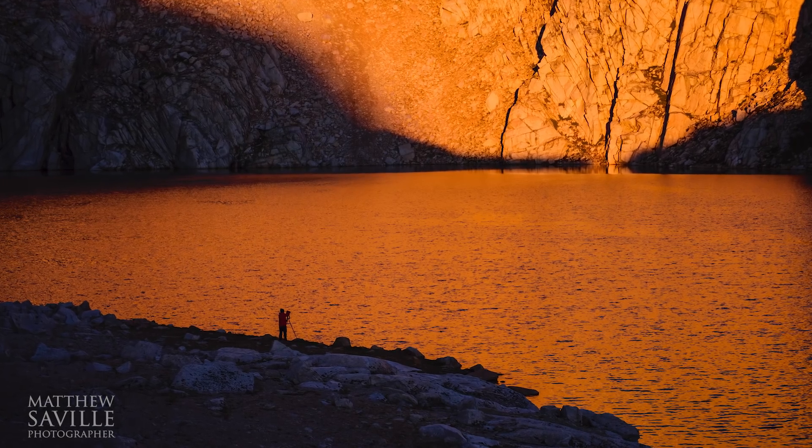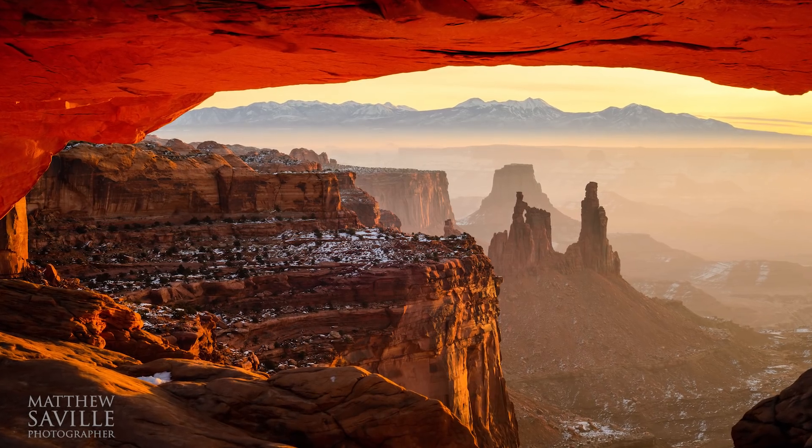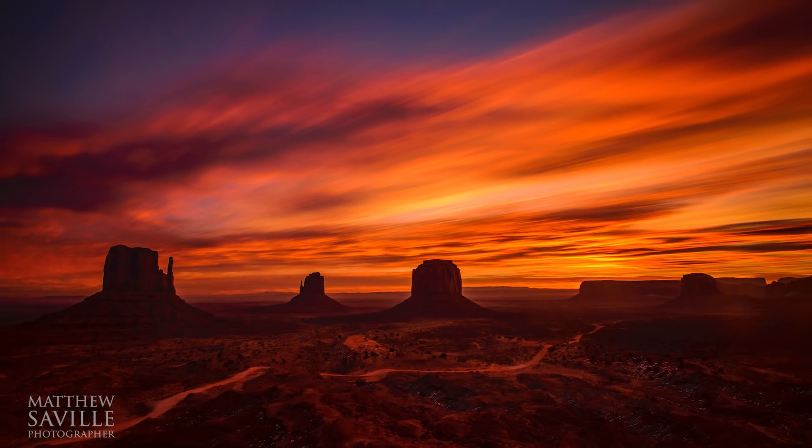Hey everybody, it's Matthew Seville here with SLRLounge.com. This video is about mirror lockup and the general concept of eliminating mechanical shake from your images. Mirror lockup itself is a feature that's been around for many, many years, but you might not have delved into it yet. If you shoot landscapes or anything still from a tripod and you're concerned about the utmost sharpness, you definitely want to pay attention. Even if you recently switched to a mirrorless camera without a mirror, you actually still want to watch this video.